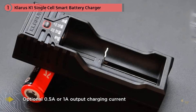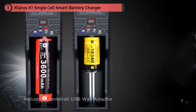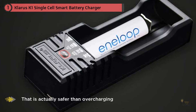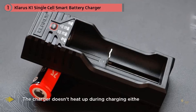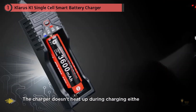The charger doesn't heat up during charging, and it only costs $10. It's capable of charging almost all types of rechargeable batteries: NiMH, NiCd, LiFePO4, 3.7V and 3.85V lithium-ion, and a wide range of cell sizes including 26650, 22650, 18650, 18490, 18350, 17670, 17500, 14500, 10440, 16340, RCR123A, as well as AA and AAA.